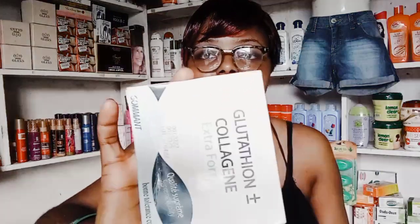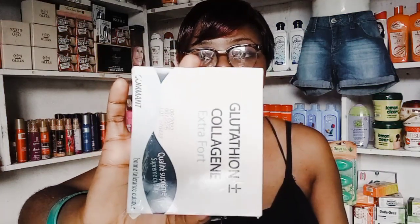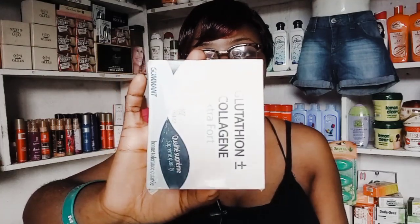Without any further delay, let's go straight into it. My dear sisters, in today's video we are talking about this soap. This soap has very good reviews. I've been giving it to my clients and they come back with good results, good testimonies. So I said to myself, let me talk about this soap. This is a very good soap.